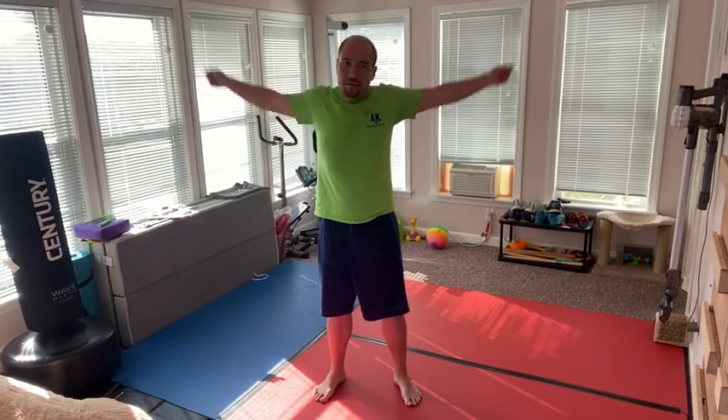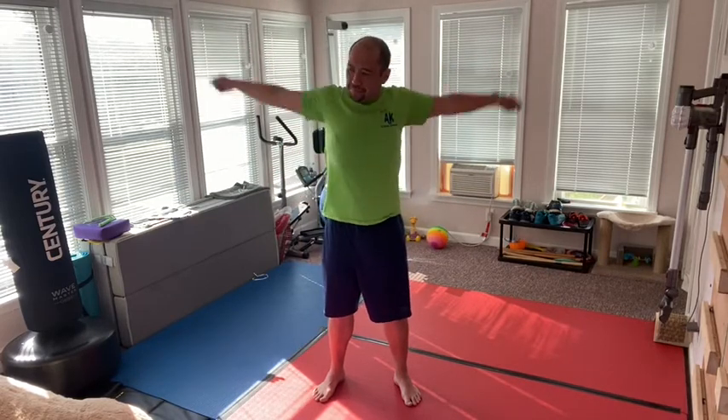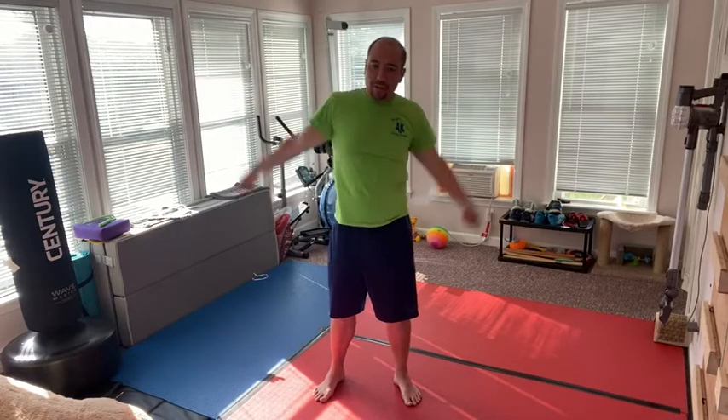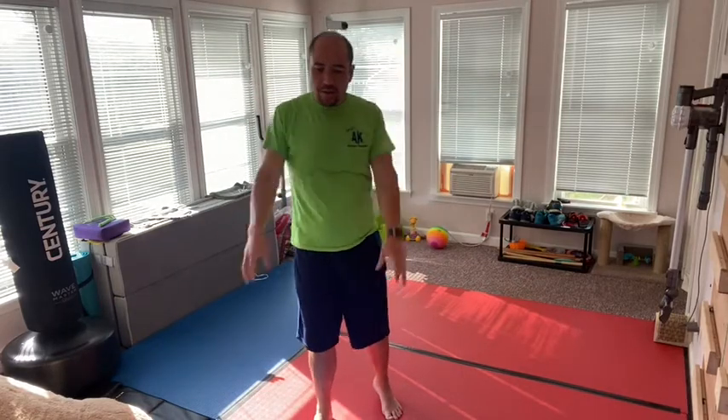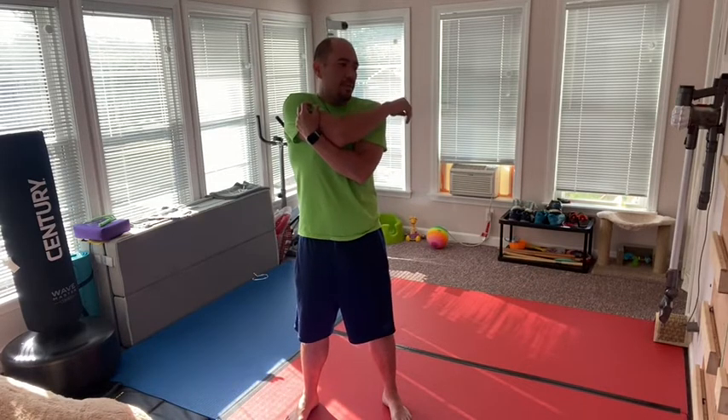Start off with some arm circles. I know you've heard this before, but it's very important that we warm ourselves up and get ready for these exercises. Arm circles back. Once we get into the workout, remember that the workout is to build up these muscles, to build up that strength — to give yourself that flexibility and mobility so that when we do get back and are able to use the equipment, we're able to be better. It's always about improving ourselves. Go to the other side.